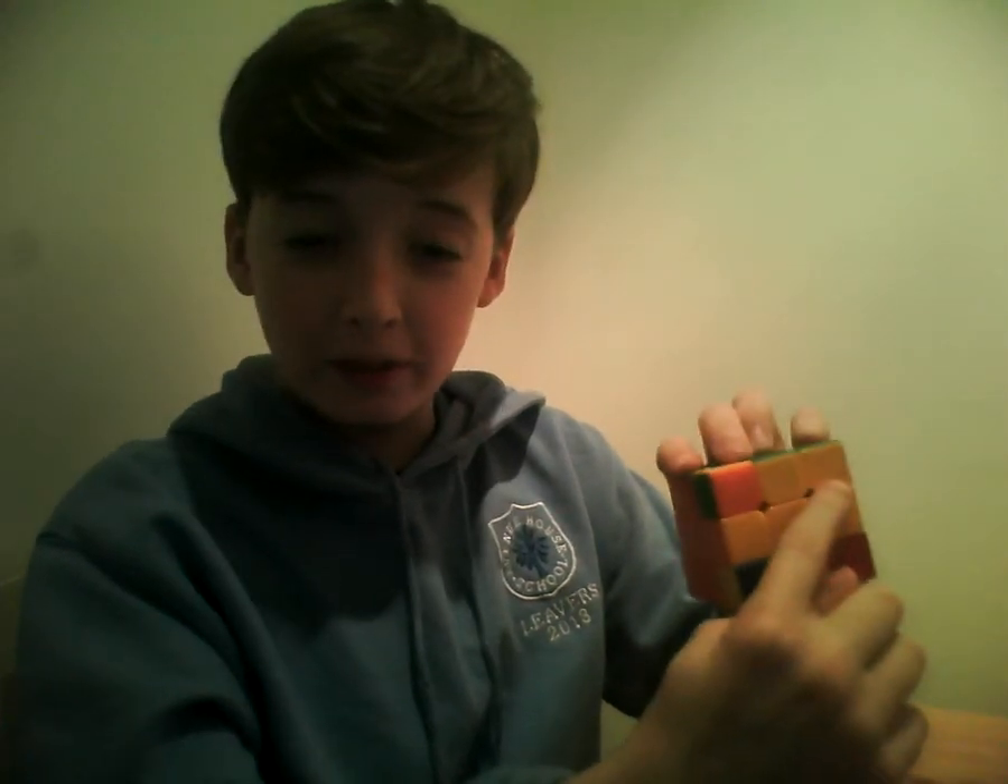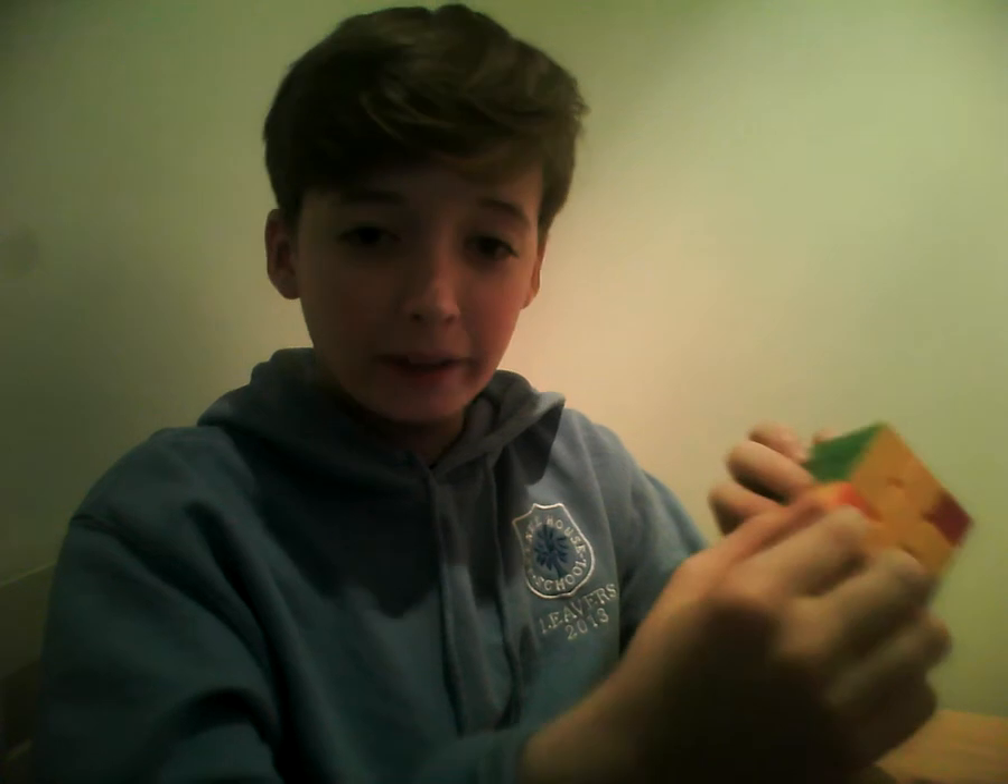Using that, you should have all the corners in the correct place. Now to place in these corners, it doesn't matter how many you've got. It works if you have none already placed in properly — like with the yellow bit. But they have to be oriented, so they're in the correct position, in between the correct two colours. And you do that by the upper cross algorithm.